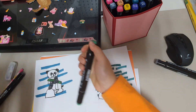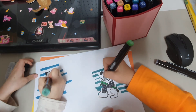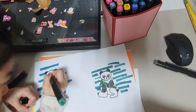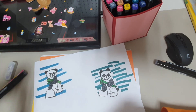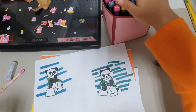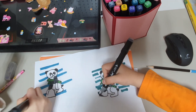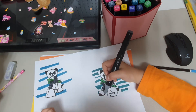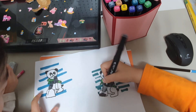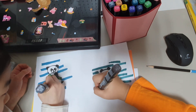Now, are you done? So now we are going to color the bamboo — we're just going to take our green, open it up, and color the bamboo. We are going to change color once we are finished with the bamboo stem, because the leaf and the stem of the bamboo are different colors. Color the leaves with the other green.